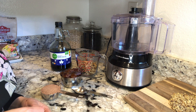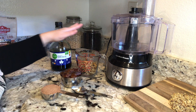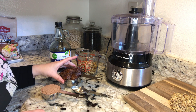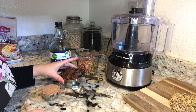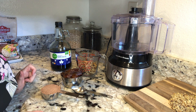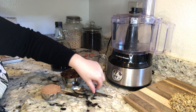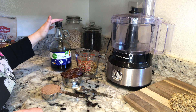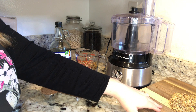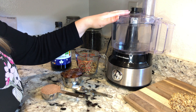Today we're going to make brownie bites. As you can see, we have a cup of raw walnuts, a cup of packed medjool dates pitted and de-stemmed, a third of a cup of unsweetened cocoa, and one tablespoon of real maple syrup. We're also going to be rolling our brownie bites in some chopped raw walnuts. I'm going to be doing it all in the food processor.